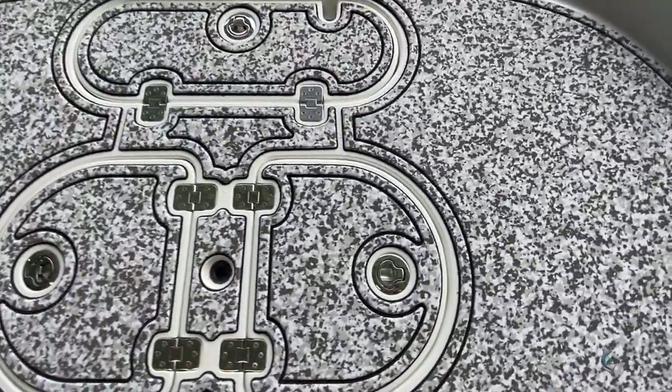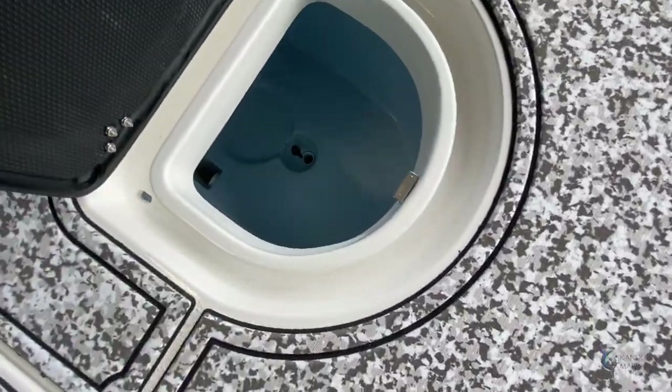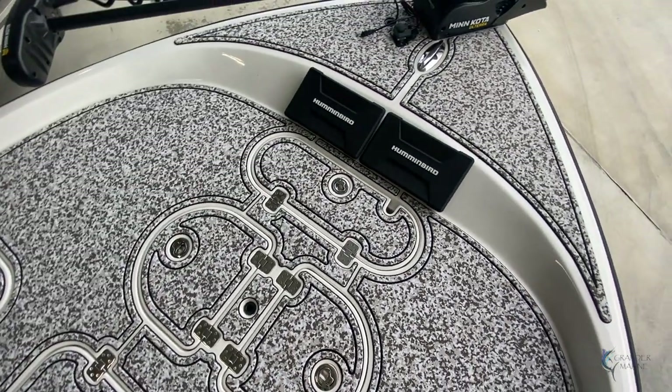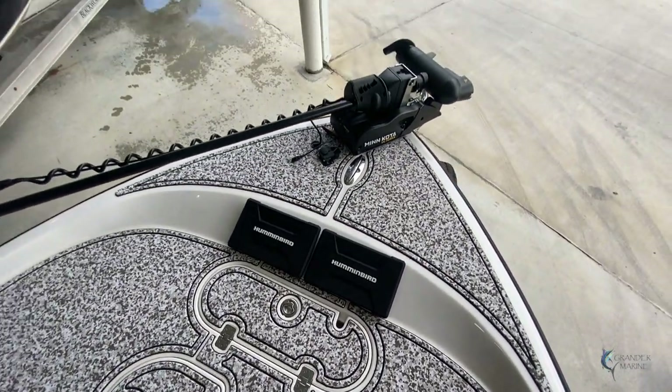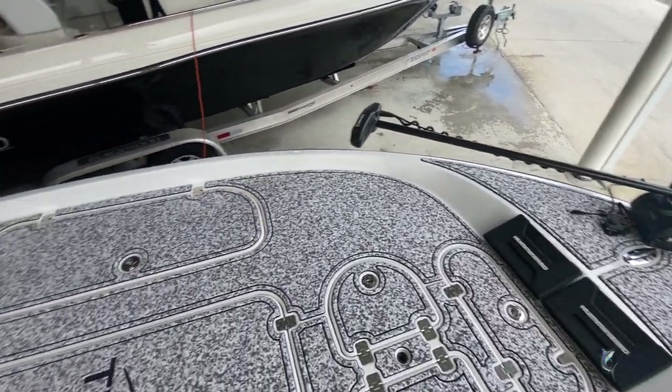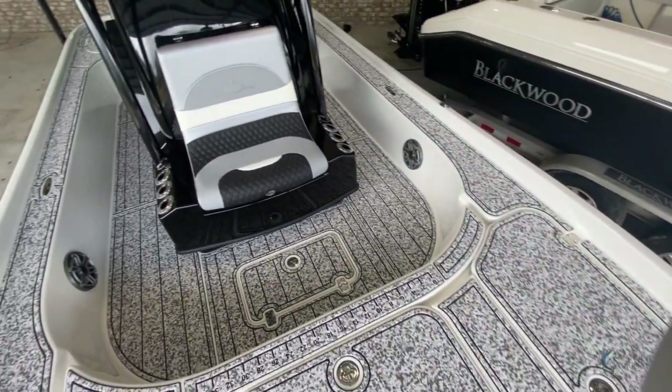We have an identical live well at the very front of the boat, once again with two-door access so you can get to it from either side and get to any of the bait. This customer also put two more Humminbirds as well as a Minn Kota trolling motor with an integrated transducer.